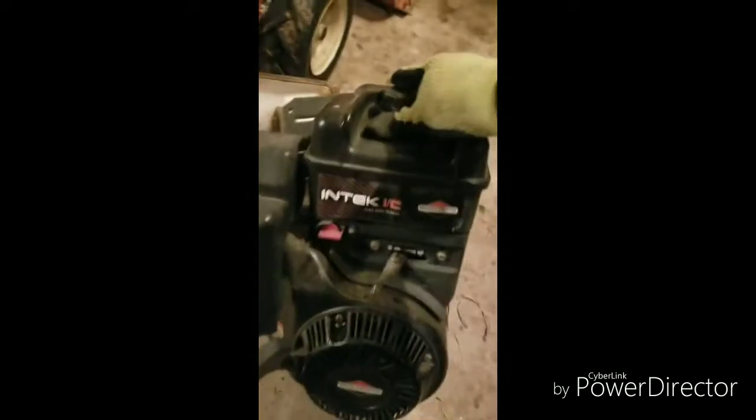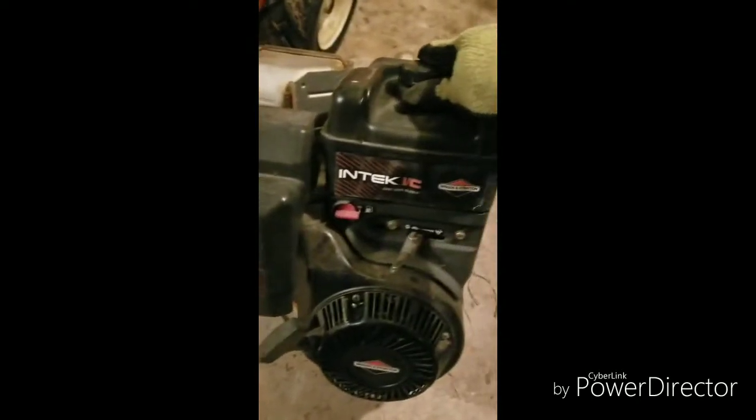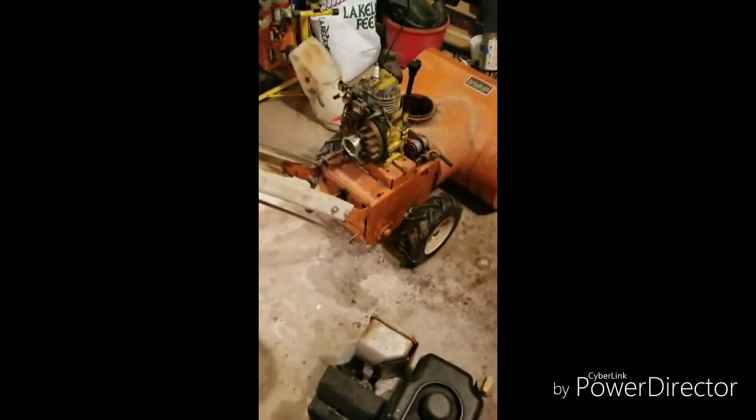So I picked up this eight horsepower motor — eight horsepower Briggs — and I'm gonna try to retrofit that puppy on this snowblower.